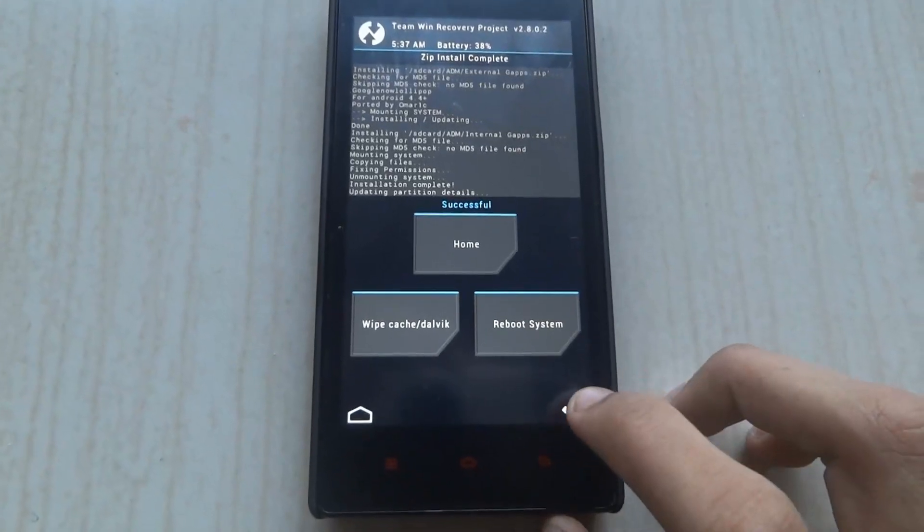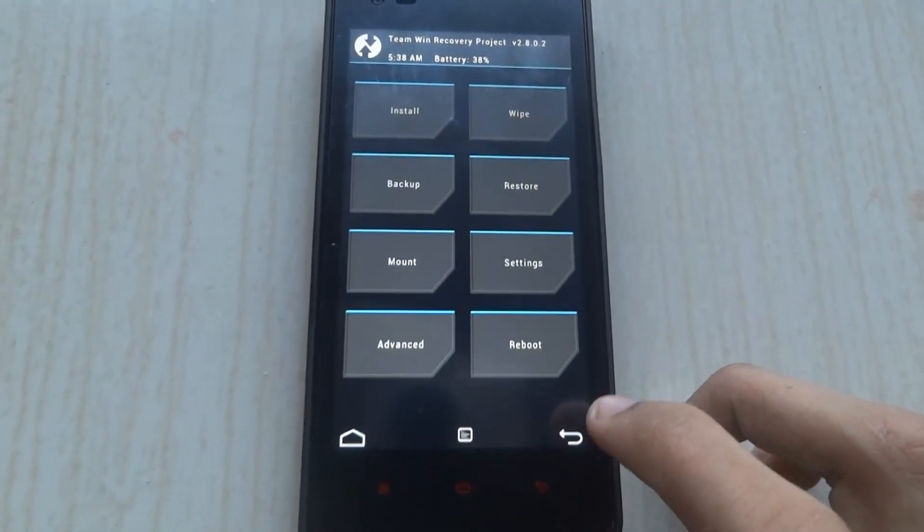Once you have completed, go to Back, then Back again. Then click on Reboot and click on Reboot System.